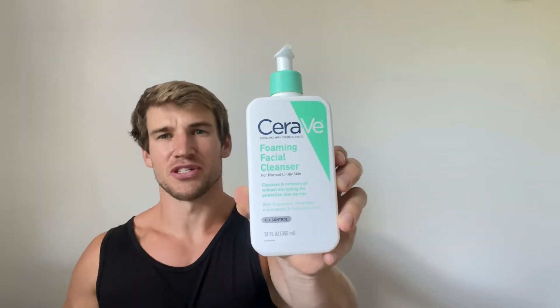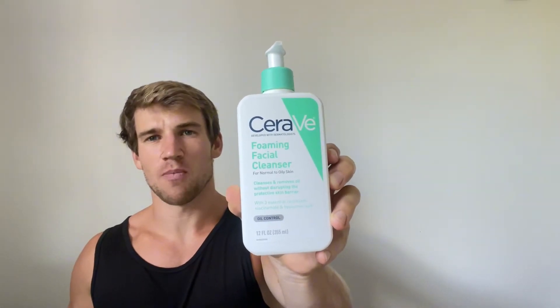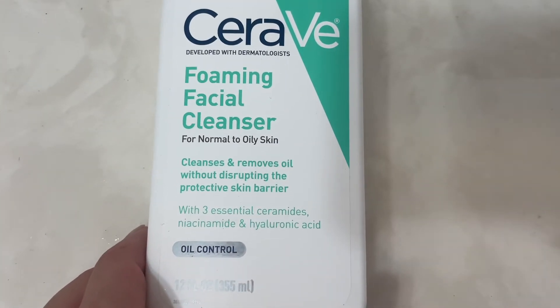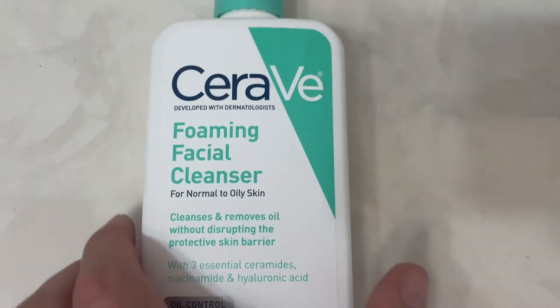This is my review of the facial cleanser in under 60 seconds — everything you need to know before you buy. I work out a lot, so my face always feels kind of grimy from sweat. I decided to try this product a couple months ago, and so far it's been great.